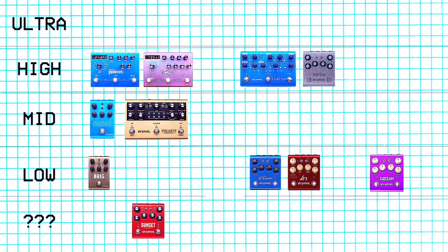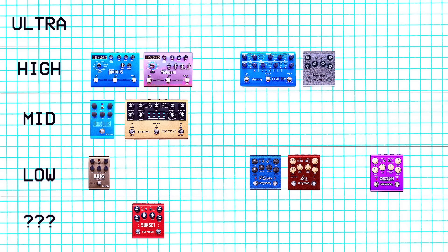Next we have the Riverside. I played this once in a guitar store when it came out and decided not to buy it. It sounded good but it's hundreds of dollars and I had overdrives and distortions that I liked, so I didn't buy it. I'm putting this in the low tier — it's good, it's cool, I just literally decided not to buy it.